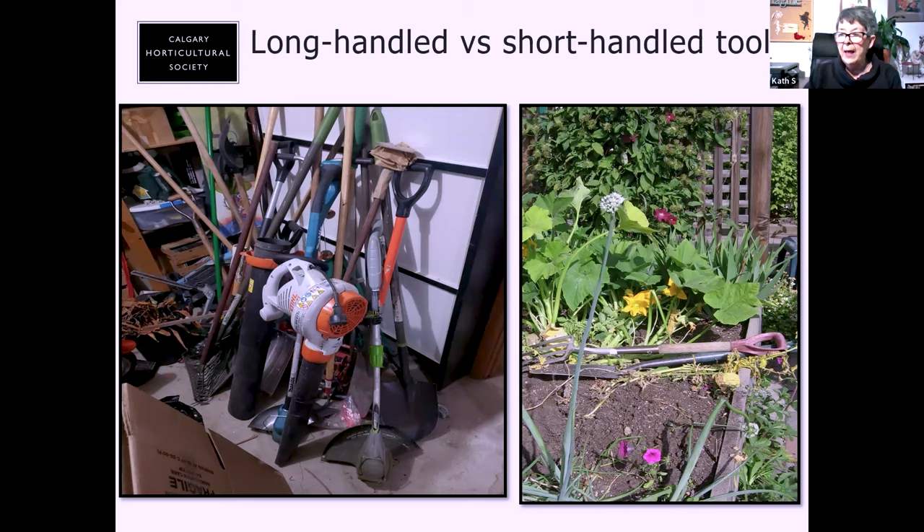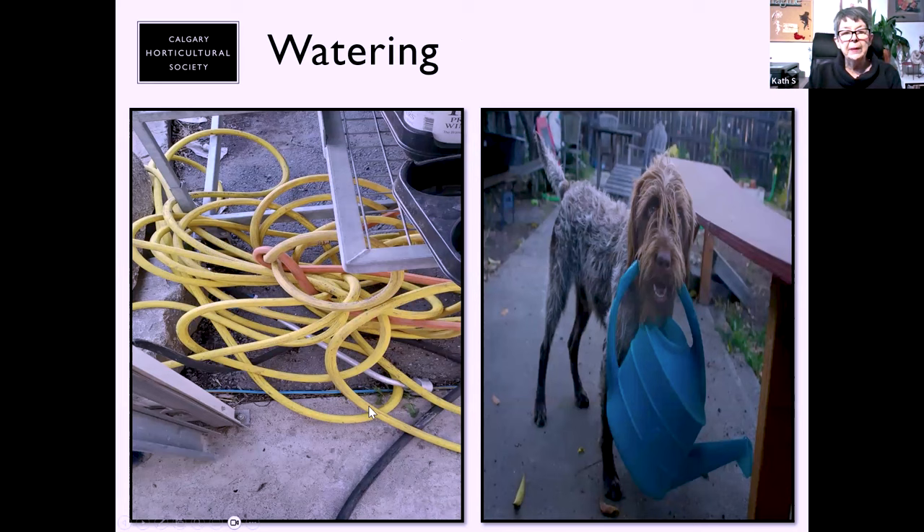Now, watering — hoses get heavier and heavier. I took this picture at a greenhouse where someone had clearly left a hose in a terrible tangle with a knot tied in it. For someone with limited mobility that would be close to impossible to untangle and would take half a day. So I look for the newer lightweight hoses. I was in Rona recently and they had a really nice lightweight hose. Lee Valley Tools also has quite a collection of newer lightweight hoses.